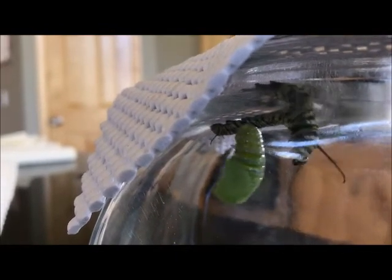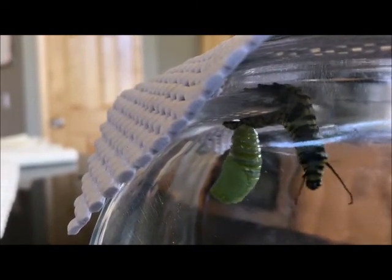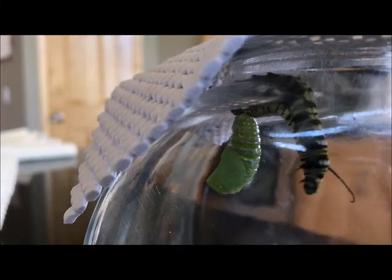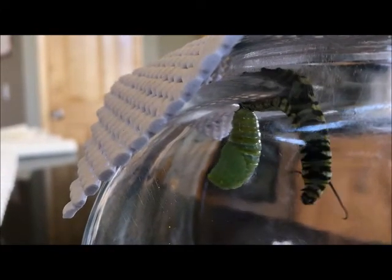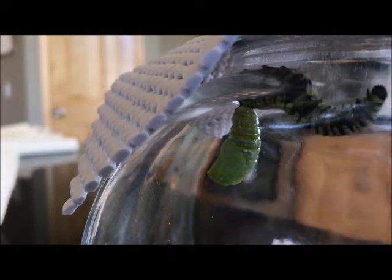You can see the antennae of the caterpillar reaching out and its legs trying to figure out where it's going. Like a young sibling always bugging their brother or sister, this caterpillar continues to bother the chrysalis.